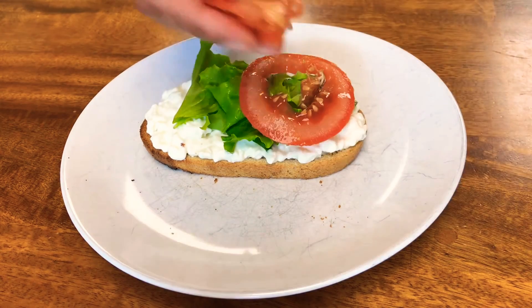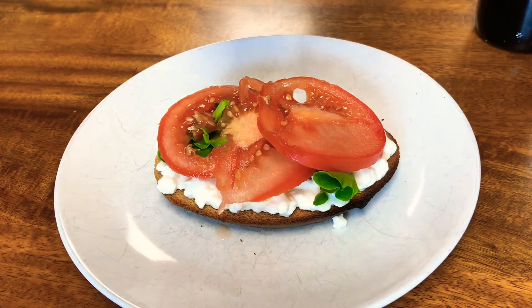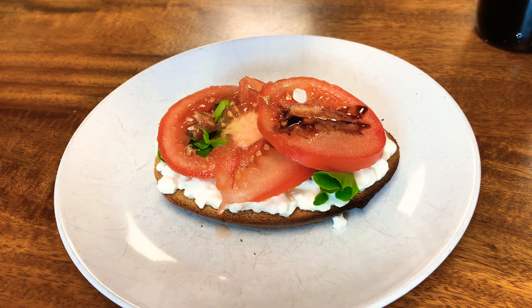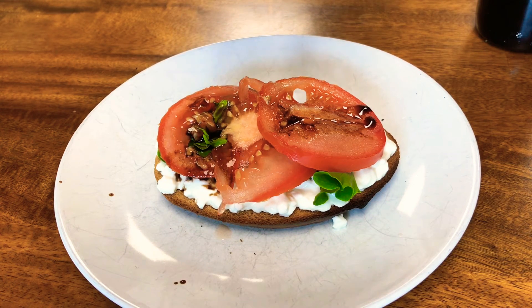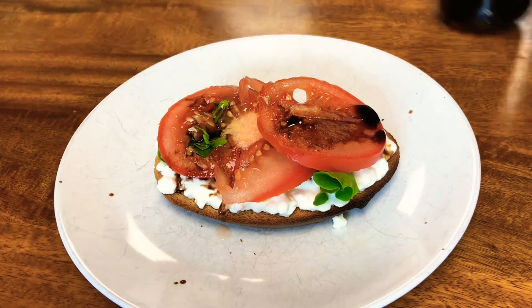This is personal preference, but I also chose to drizzle a little balsamic vinegar on top — it's like a healthy open-faced caprese salad. It's super good and I totally recommend it if you like balsamic vinegar. And here is our final product.